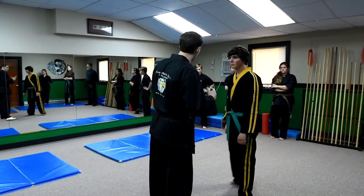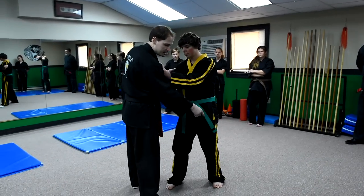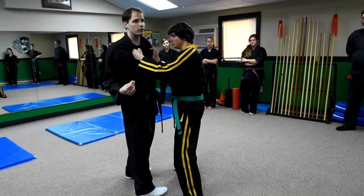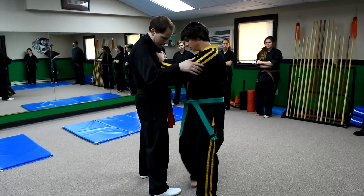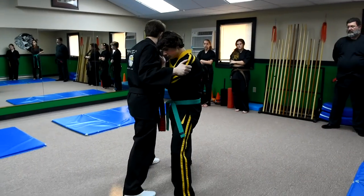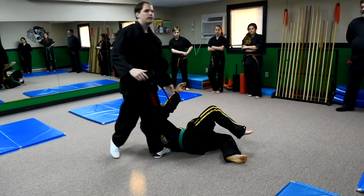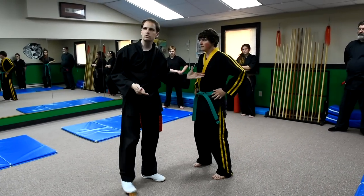A few weeks ago we were working on grappling — go ahead and grab hold of me. When wrestling, maybe he steps up to set himself in a position with leverage so he can sweep my leg out — we call it a hawk down. He tries to do that, and I'm going to match distance. As he goes to take me down, because I've mirrored him, I can now take him down.